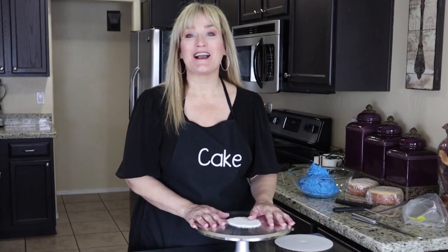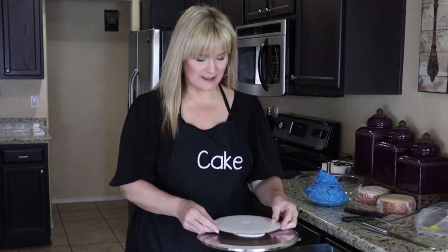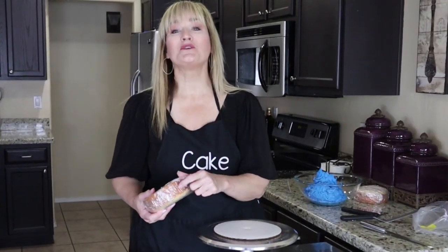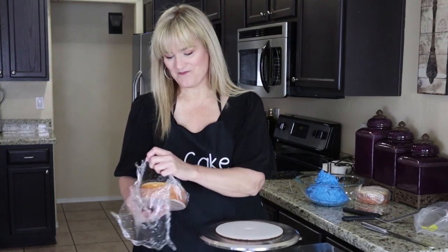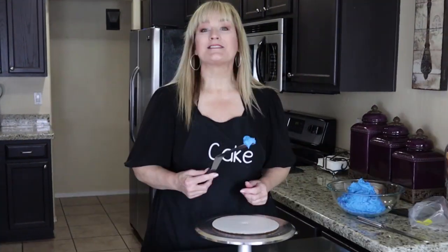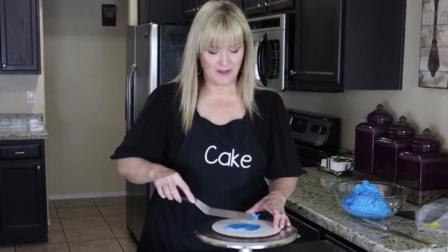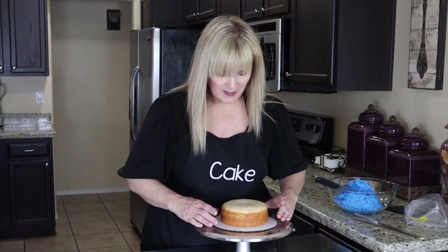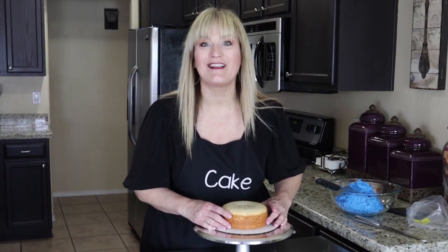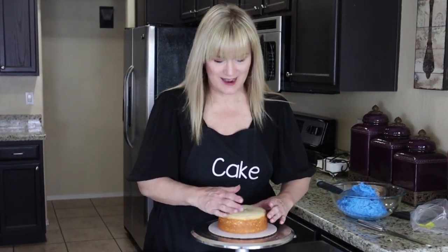Let's get started with our Cookie Monster smash cake. I have a turntable, a nonstick pad, and an 8-inch cake board. I'll put that in the center of my turntable. I have two 6-inch vanilla cakes I just took out of the freezer about 20 minutes ago. I like to freeze my cake layers before I use them — I like them a little bit firm. Let's put a dollop of buttercream on the cake board so the cake doesn't move around. Now let's center our 6-inch vanilla cake onto the 8-inch cake board. I do want a little bit of room here — this is Cookie Monster, he'll have cookies all over the place. Go ahead and give him a squish-squish, jiggle-jiggle down to make sure he is attached to the cake board.